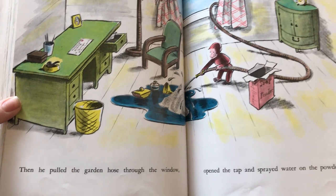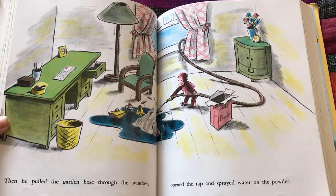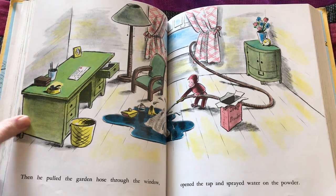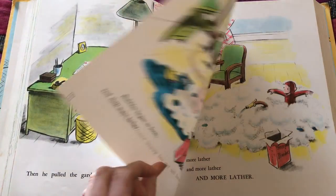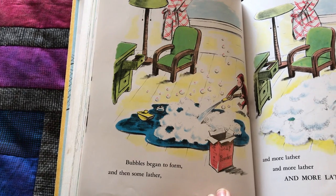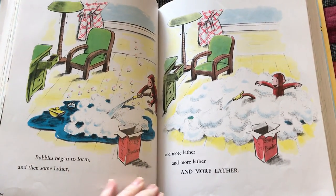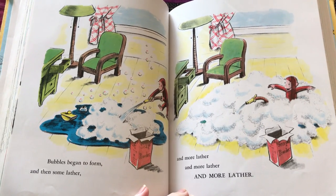Then he pulled the garden hose through the window, opened the tap, and sprayed water on the powder. Bubbles began to form, and then some lather, and more lather, and more lather, and more lather.